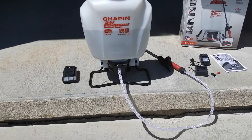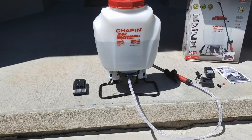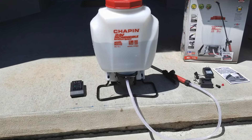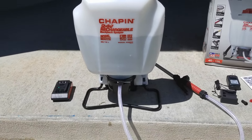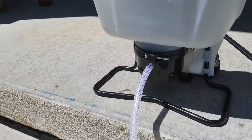It took me about 30 seconds to set this up — it was really quick. I've added about two and a half to three gallons of water in the tank. I haven't put the battery in yet; I just wanted to show you guys what it does when you do put it in.